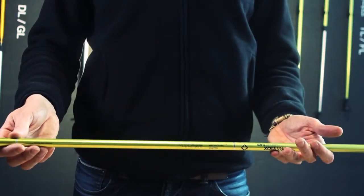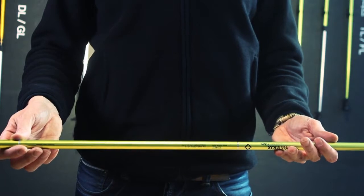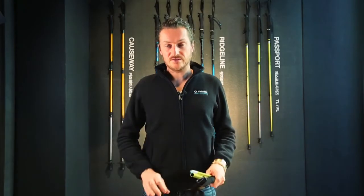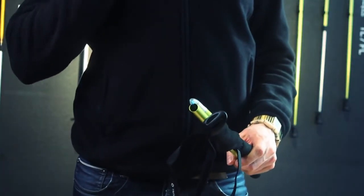The material is very unique — it's the strongest weight-to-strength alloy we could think of. These tracking poles are not adjustable in length, so you will have to figure out which length is best for you.